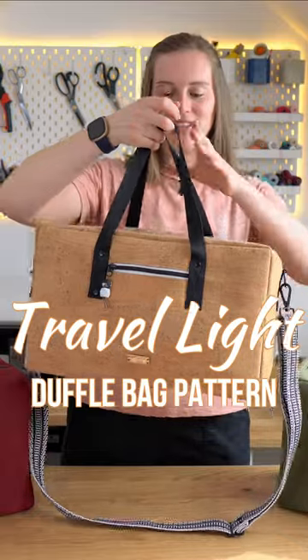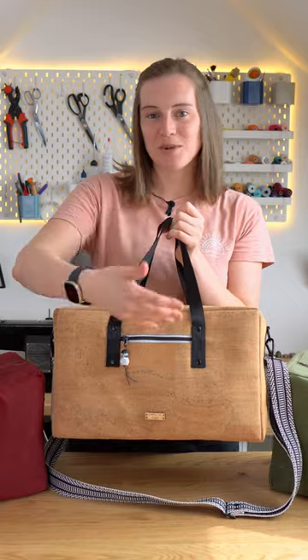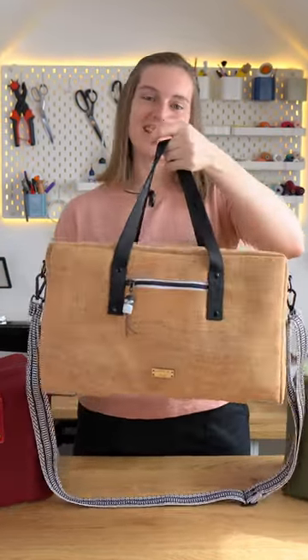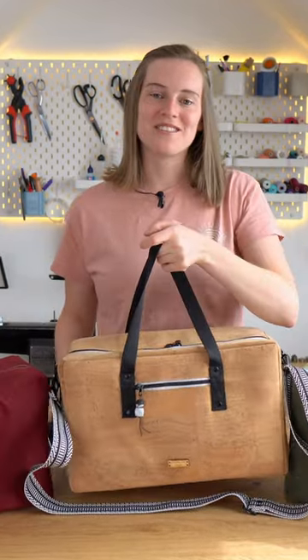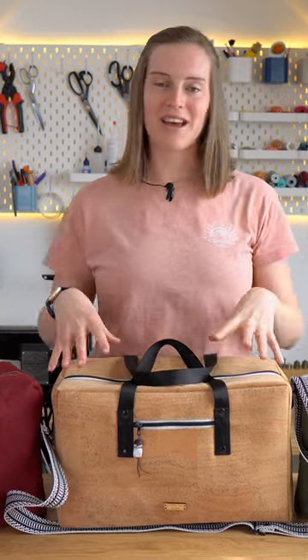That's what this duffel is all about. It's designed for travel, which means it's very quick to make. It's got one exterior pocket for your passport, your ticket, and that sort of thing. The biggest thing about this bag is we have included all of the maths to adjust it, so if you're flying with a different airline you can create the bag to be exactly the size that you need.